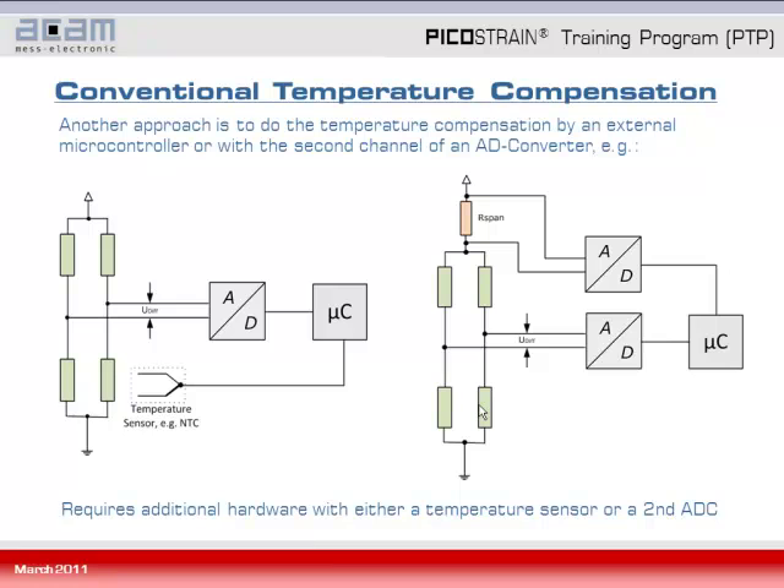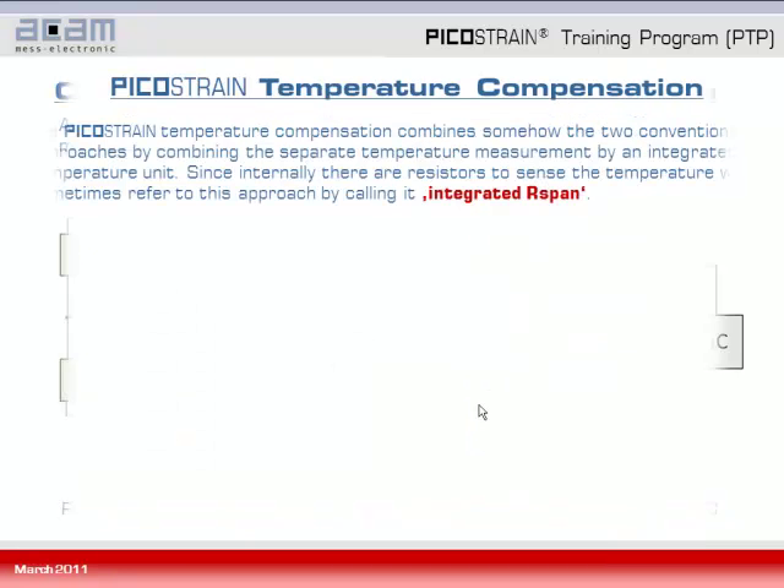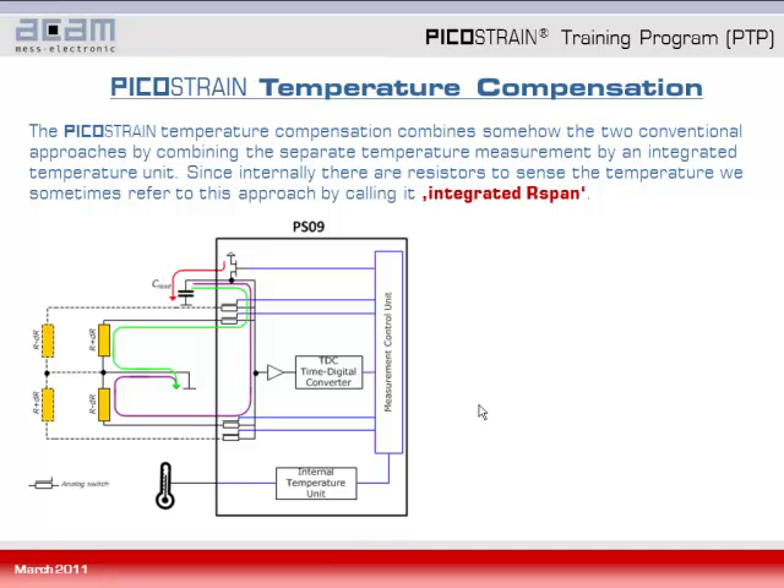Coming from conventional temperature compensation, we now look at the Picostrain temperature compensation, which is a combination of the two conventional approaches — combining separate temperature measurement but having it integrated in a temperature unit inside the chip. Since there is a resistor internally to sense the temperature, we sometimes refer to this approach by calling it integrated R-span, though there is a whole temperature unit integrated into the chip as you can see in the picture.